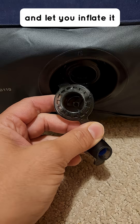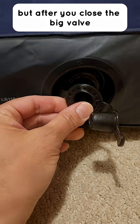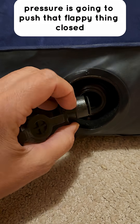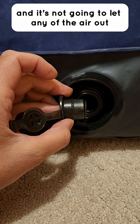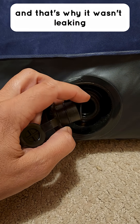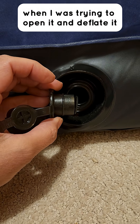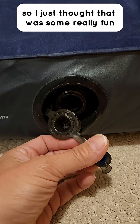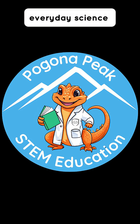But after you close the big valve, the air pressure is going to push that flappy thing closed and it's not going to let any of the air out. That's why it wasn't leaking when I was trying to open it and deflate it with just the small valve. I just thought that was some really fun everyday science — what are you going to discover this week?